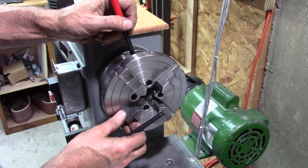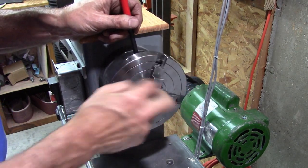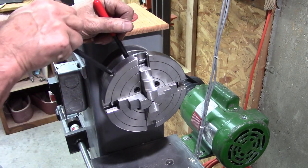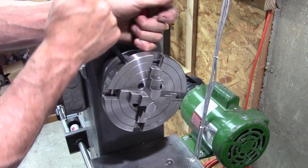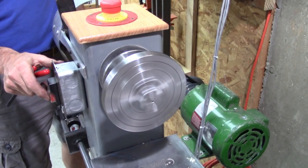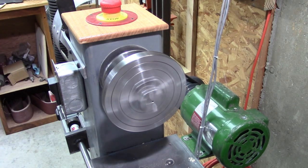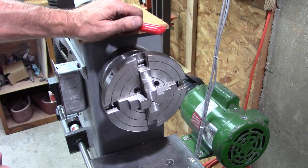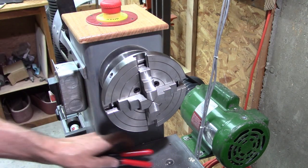Something that concerned me is this chuck had no RPM rating on it. It's only about $69 or $70 on eBay — not too bad — but no brand name on it either. Well, that about wraps it up. Thanks for joining me. Be sure to subscribe and ring that bell. Thank you all for watching.